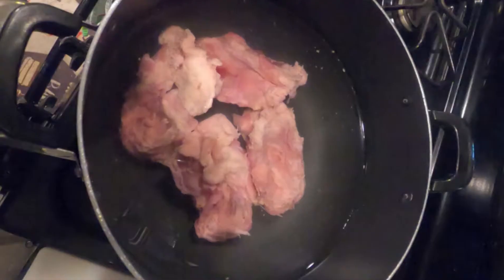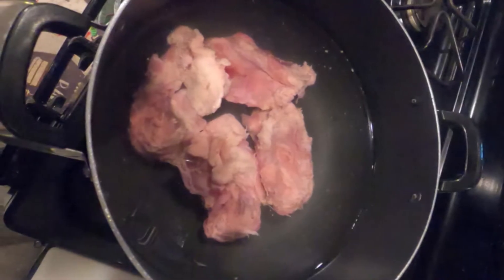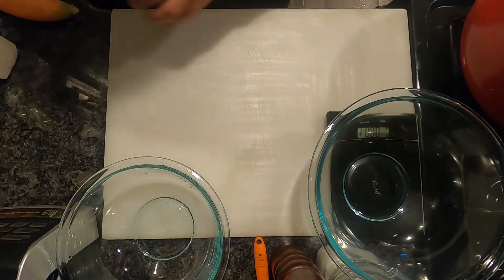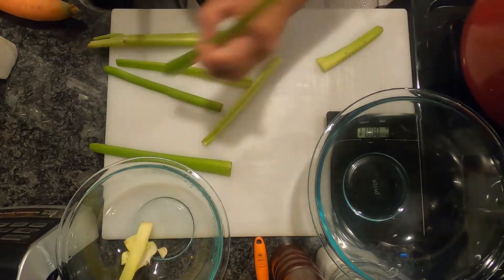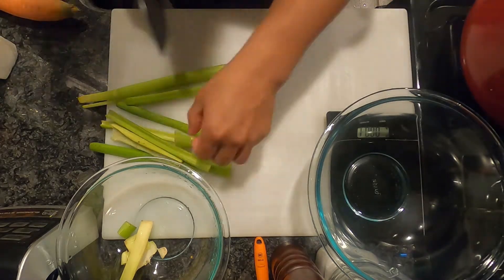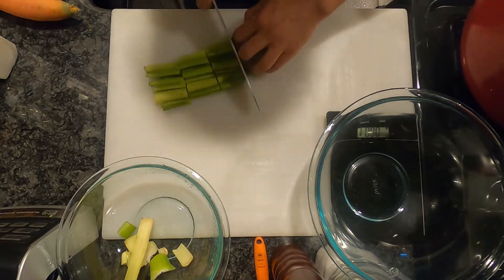The ingredients we're going to be using today are chicken bones, our mirepoix — which includes celery, carrots, and onions — water, and we're also going to be making our sachet d'épices, which will include parsley, rosemary, thyme, dried bay leaf, crushed black pepper, and crushed garlic.